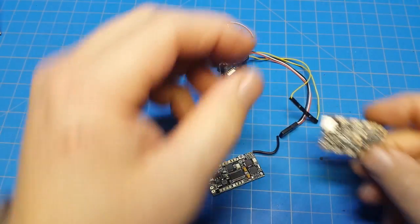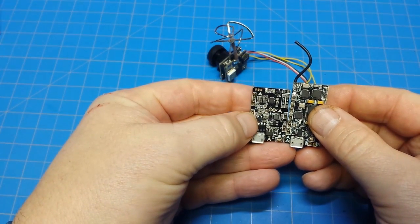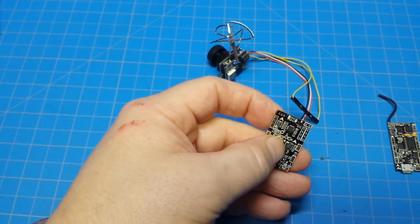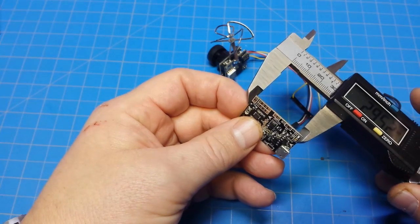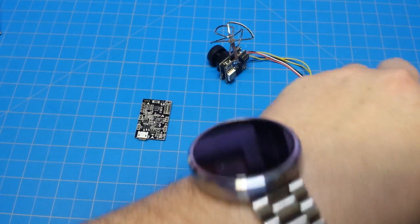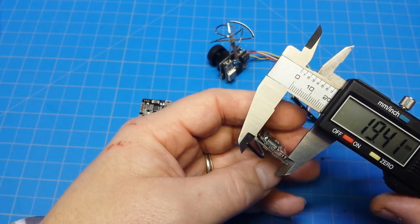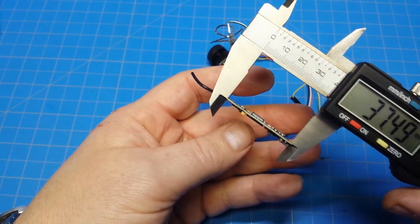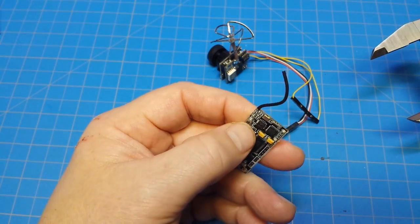This board is bigger than a traditional brushed flight controller. The layout is fairly similar but we've got a few extra millimeters on the end. This one measures about 21.5 by 32.77mm, whereas the other is narrower at 19.41mm and longer at 37.49mm. So it's a bit longer, but again we've got a receiver built in, so that's going to be handy.